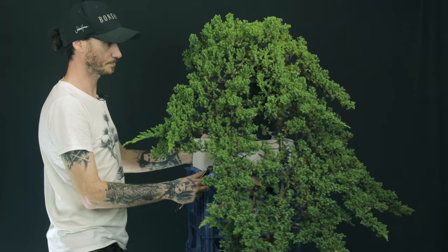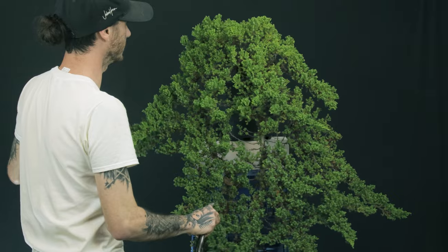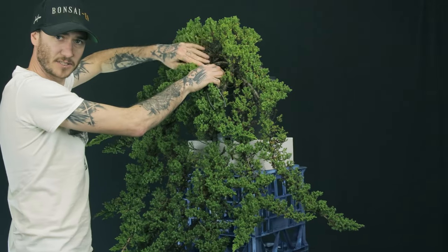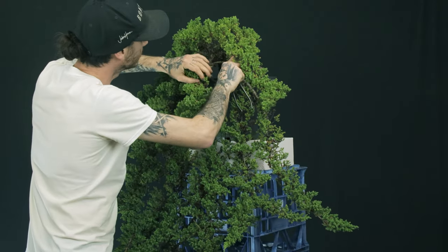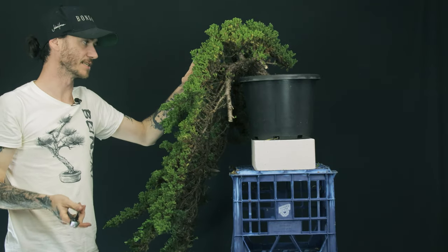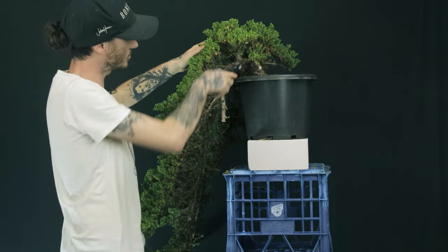Now we're going to actually look at these tails and see which one is the best in terms of movement, taper, and all that kind of stuff. I know it's going to be difficult for you to see up in there, so I'm going to have a quick look and then explain why I made my decision. So what I've been looking for first is basically the best front to the tree — the best viewing angle from the front. To me this is probably going to be the best viewing angle because we get a lot of that movement up out of the base of the tree.